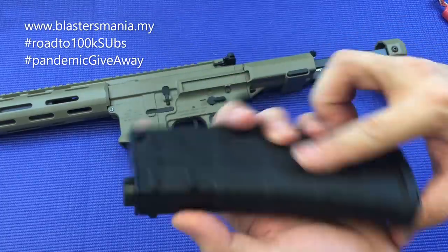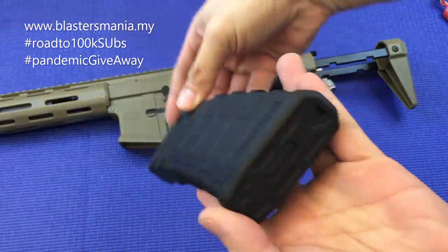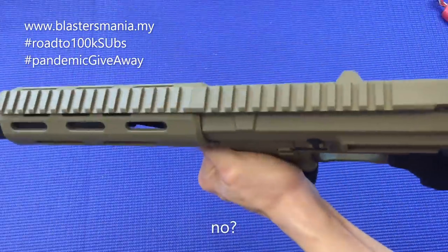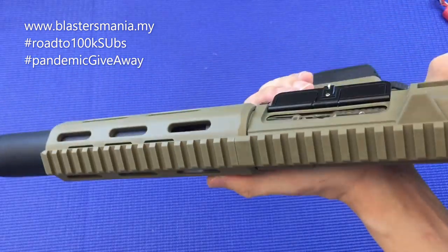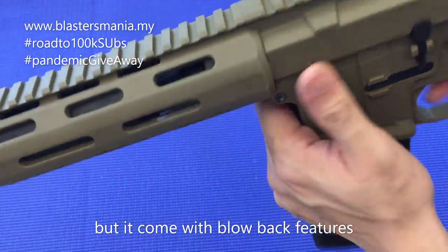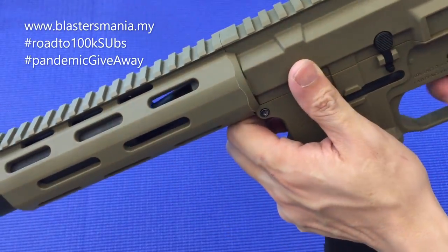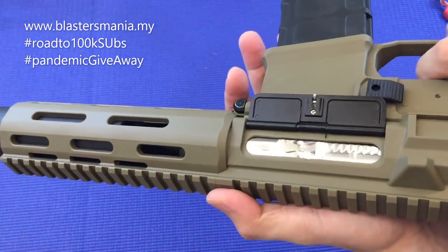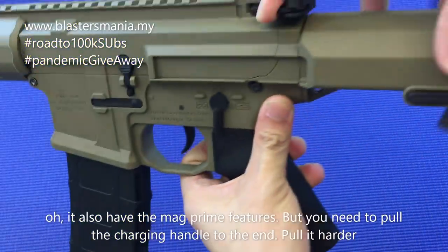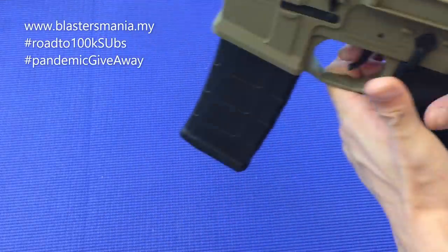Ni mag dia. Masukkan gelball di sini. Kita try ada mag prime ke tak. Ada juga mag prime — kena tarik sampai ke hujung. Ada mag prime, ada blowback. Because dia okay lah.